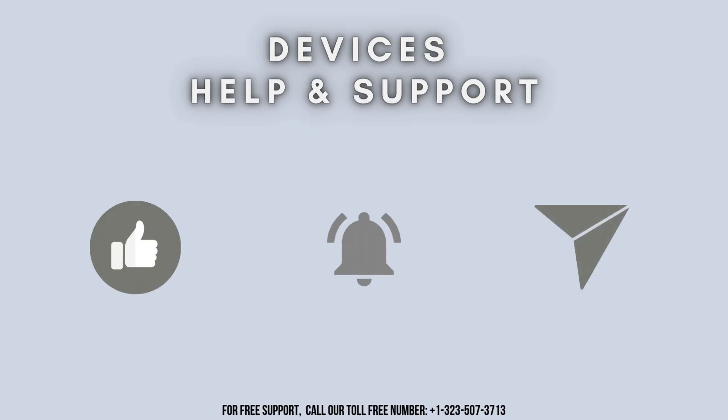Thanks for watching. Don't forget to like, share, and subscribe to Devices Help and Support. Also stay tuned for more updates.